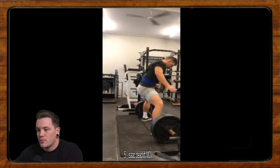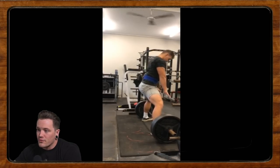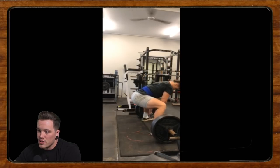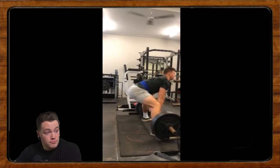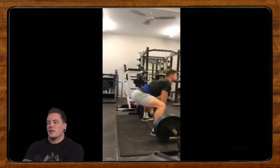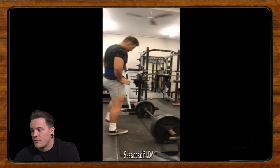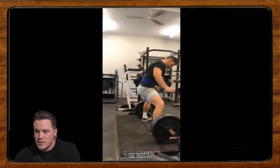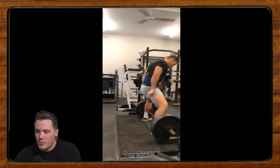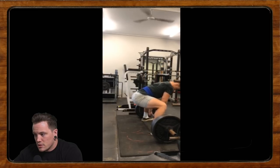Our next one is Isaac, doing some deadlifts. Isaac is a 19-year-old bodybuilder and powerlifter looking to compete in both sports — lofty goals, but I like it. Aim high. He's always pulled conventional for hypertrophy and muscular development purposes, but now he's looking to switch to pulling sumo. I'm pretty sure the literature doesn't show a huge difference in EMG activation between sumo and conventional — maybe slightly more quad activation in sumo and slightly more back in conventional, but it's not very significant.